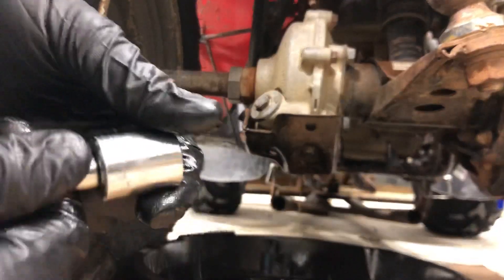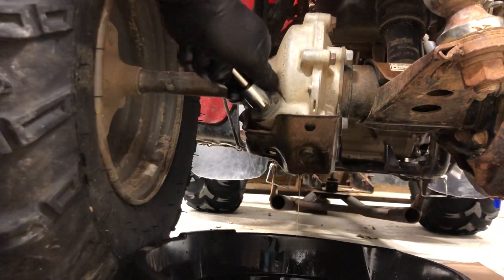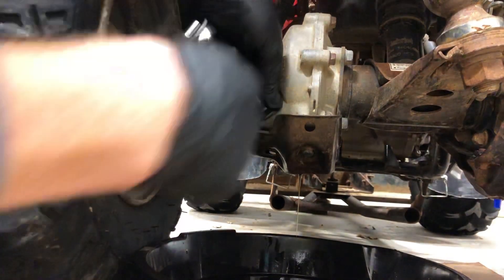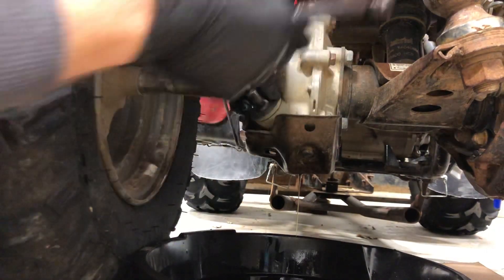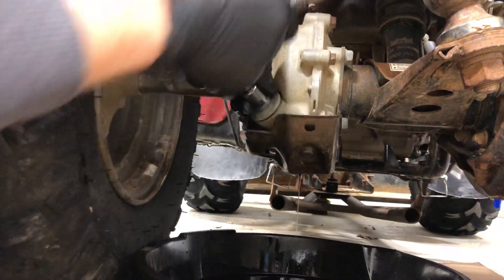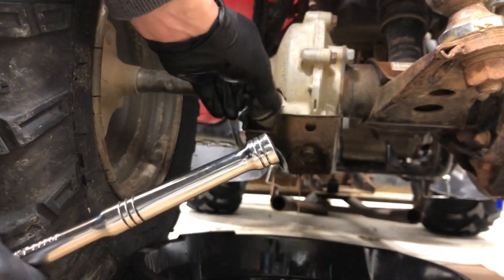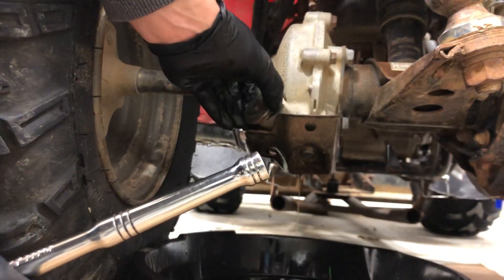I'm going to go ahead and take this 17 millimeter and remove the fill plug to get it flowing a little bit quicker. It is gear oil so it will just be slow.